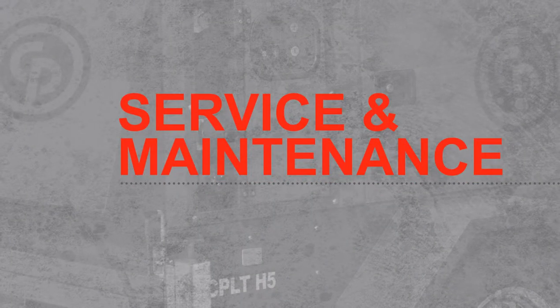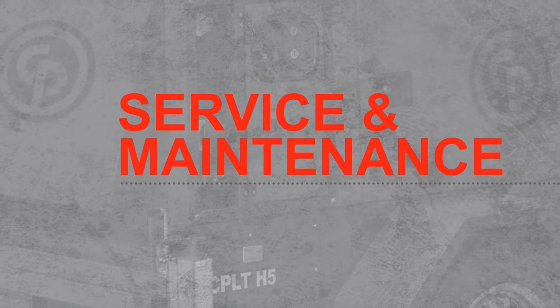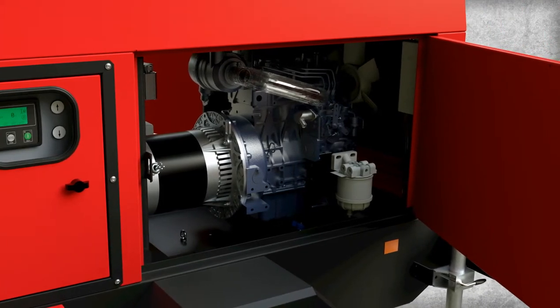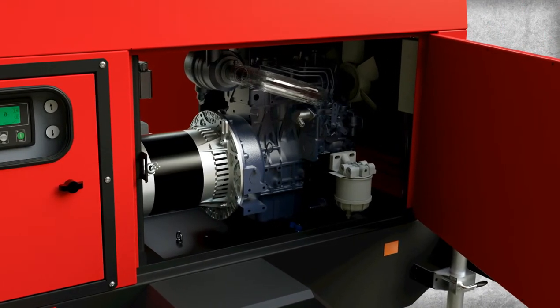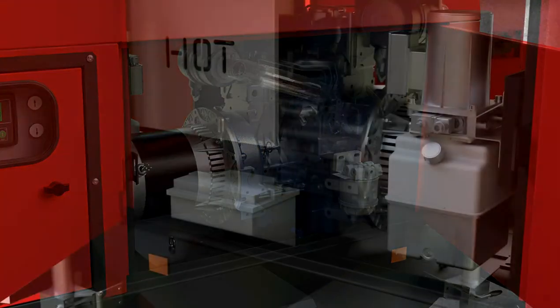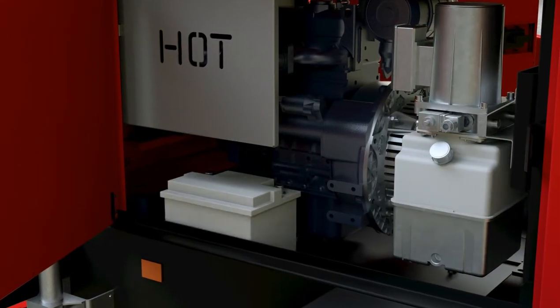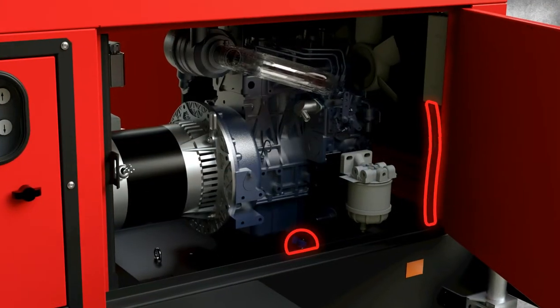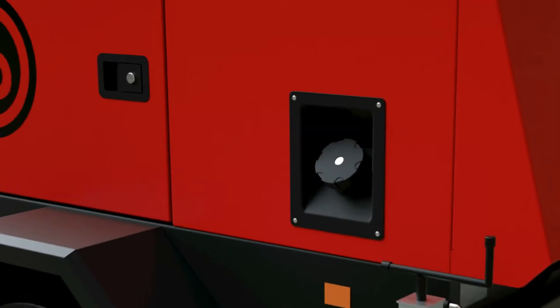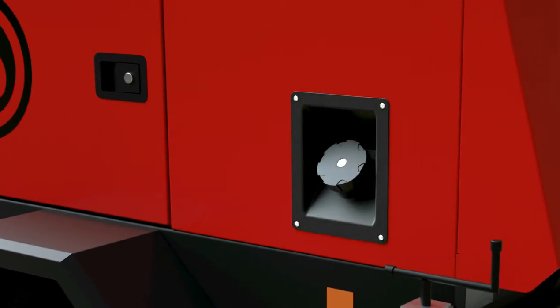Servicing and maintaining the CPLT-H5 light tower is simple. Two large doors open for easy access to all key components, including the alternator, engine, cooling system, and filters, as well as the hydraulic system and the battery. Oil and water drains are also easy to access, and an external fuel filling point allows convenient refueling.